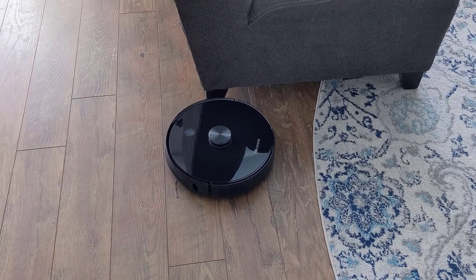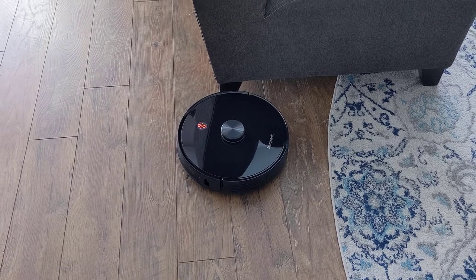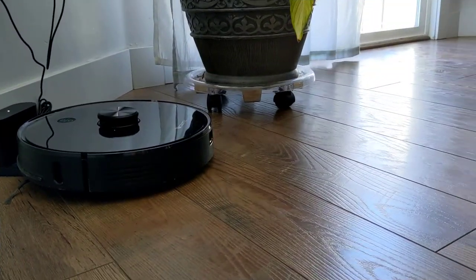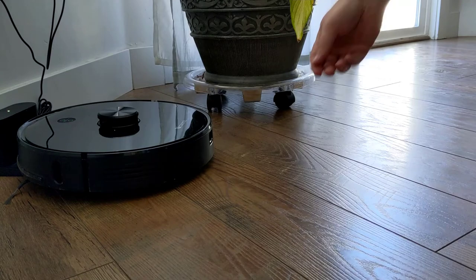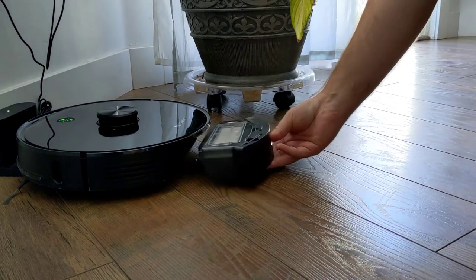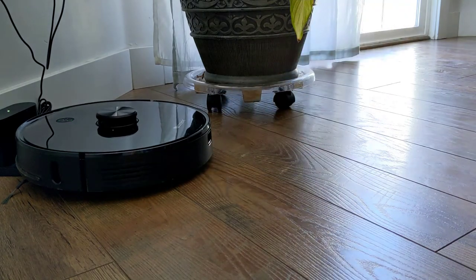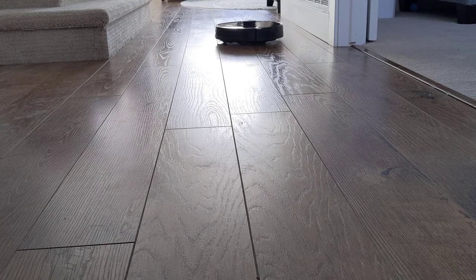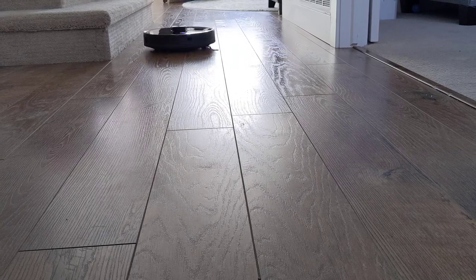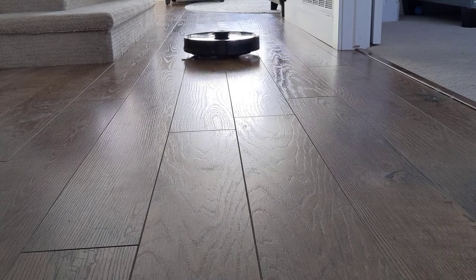The robot announced: 'Please check whether the main brush is stuck.' One of the main brushes was indeed stuck. It also announced: 'Dust bin is not installed' and then 'Dust bin has been installed.' I love how methodical the cleaning path was — first going around the border of the space, and then covering the inside with perfect back-and-forth lines.